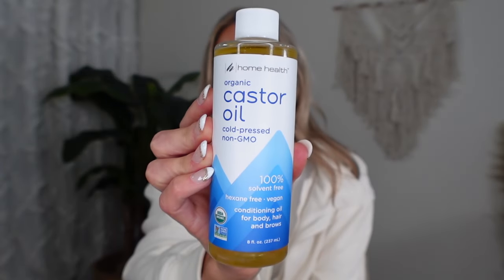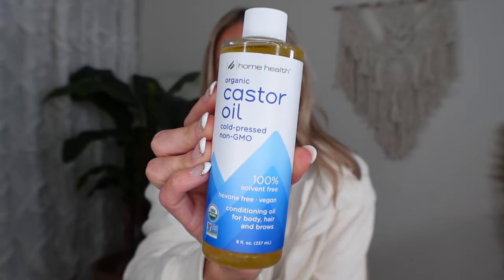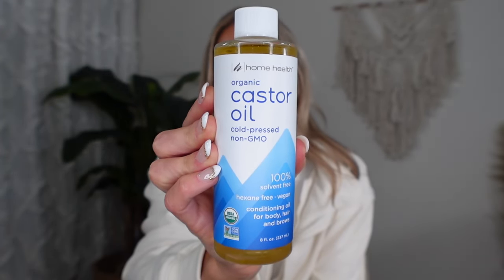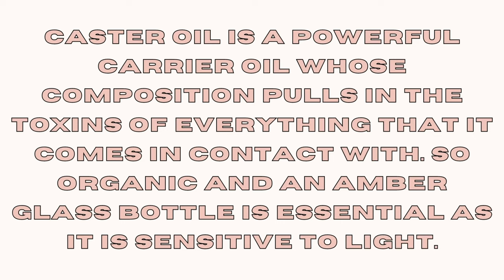The brand is Home Health Organic Castor Oil — cold pressed, non-GMO, 100% solvent free, hexane free, vegan conditioning oil for body, hair, and brows. I've done a lot of research and heard people say you want castor oil that comes in a dark glass bottle because you don't want BPA toxins from plastic. This is just what they had at my local health food store, and I was trying to get it done so I could do a longer fast.